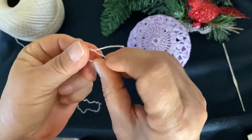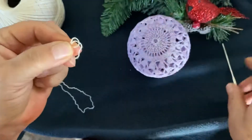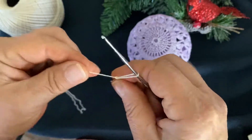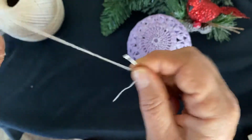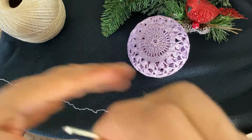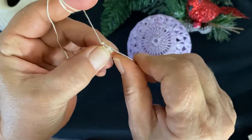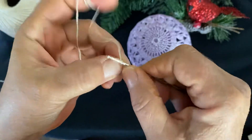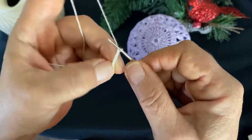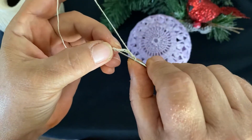I start with the slip knot and we chain eight - one, two, three, four, five, six, seven, eight - then closing the circle.